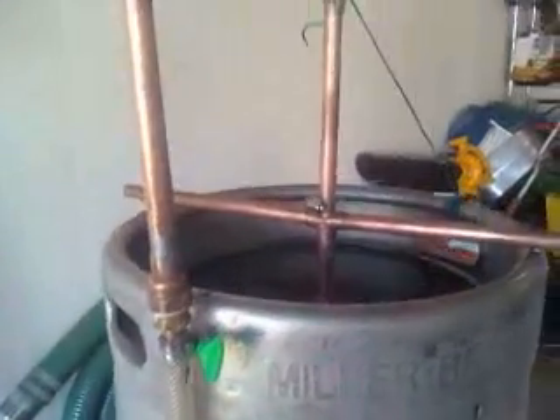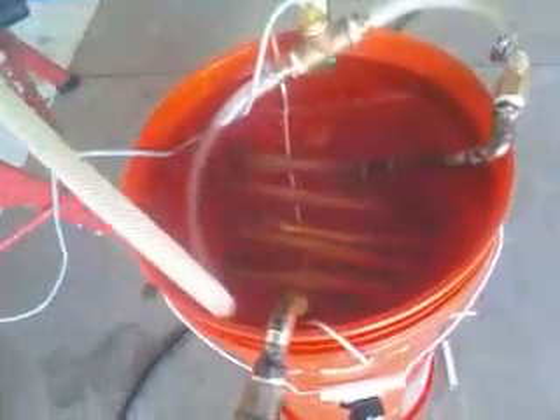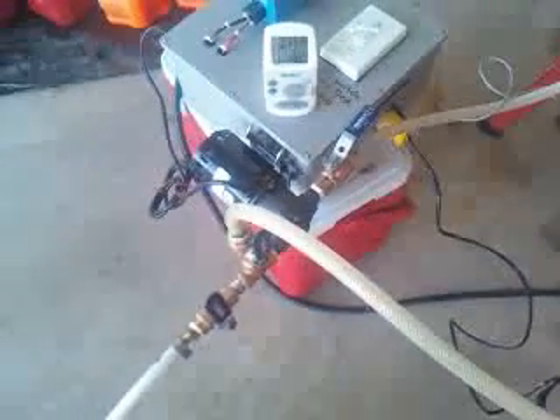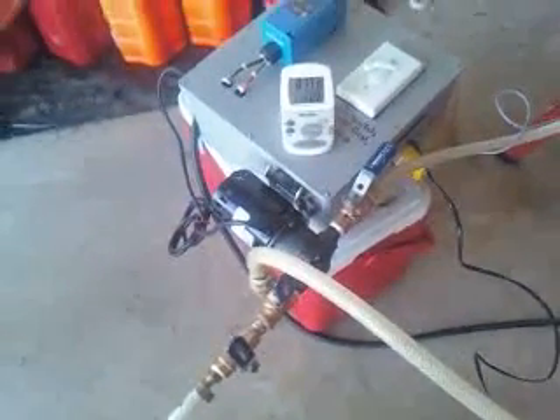This is the first run with this new sparging unit, with my new heating elements and the heat exchanger. Hopefully everything will run smooth — they did one dry run yesterday and it worked fine. So today we're going for a Belgian wheat. I believe there was five pounds of wheat in there, so hopefully this won't get stuck.